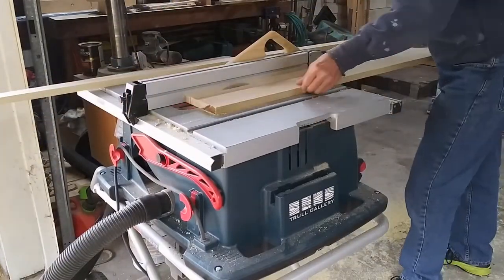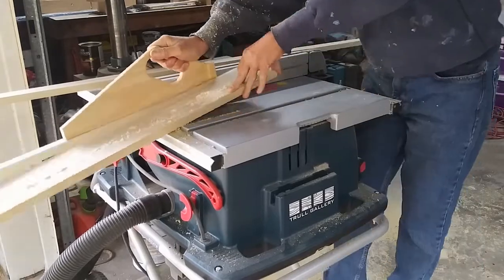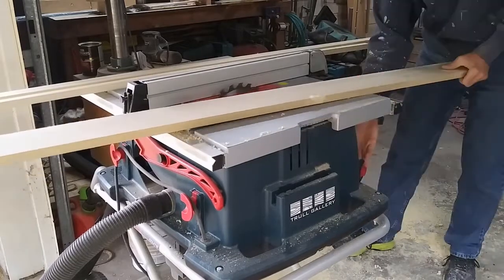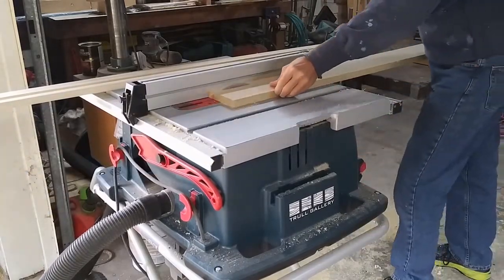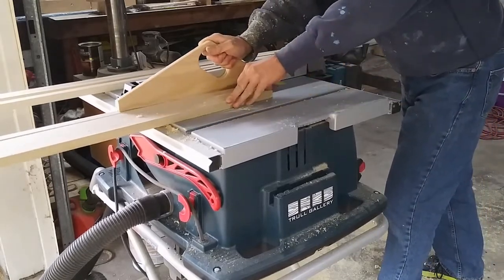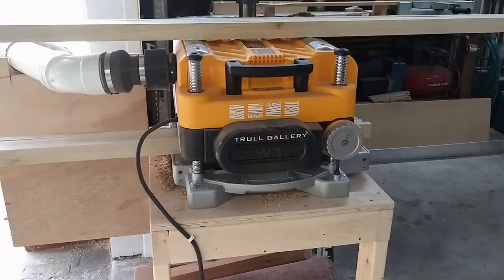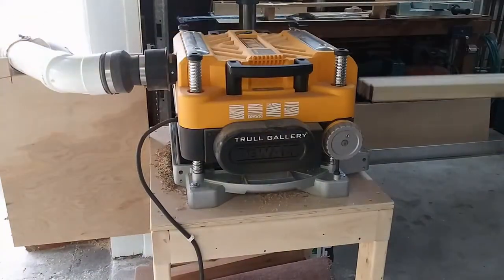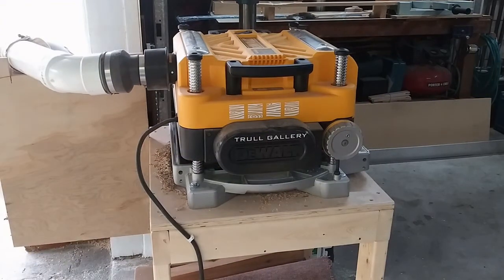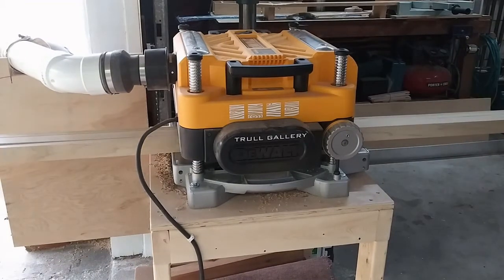Next come the narrow stiles, cut at three-quarters of an inch wide. This project is going to be painted, so rather than go to the trouble to miter the corners, I'll just butt them together. The three-quarters of an inch of the narrow stile added to the thickness of the wide stiles will equal an inch and a half. I'm still not getting a great rip cut off my table saw blade, so I ran the stiles through the planer to clean them up. By ganging four pieces together they're stable enough to run through. A few light passes and the saw marks were cleaned up and the pieces were at their final width.